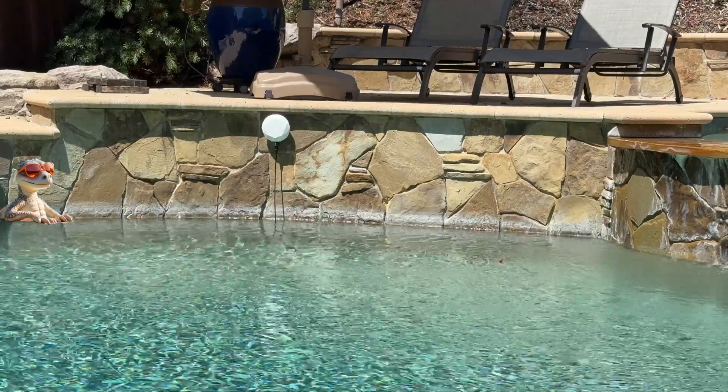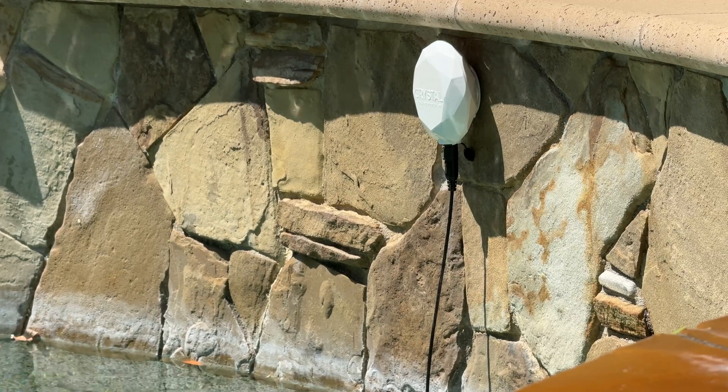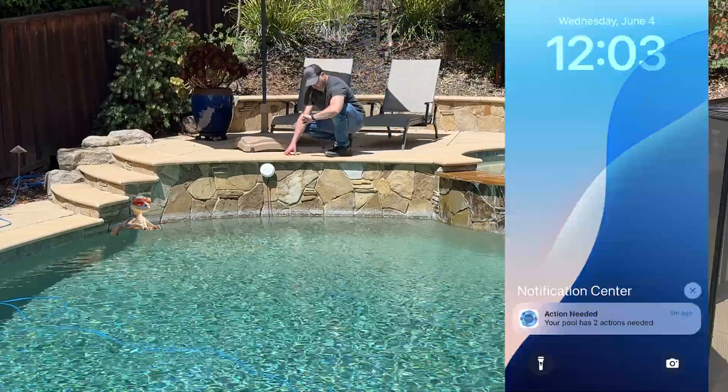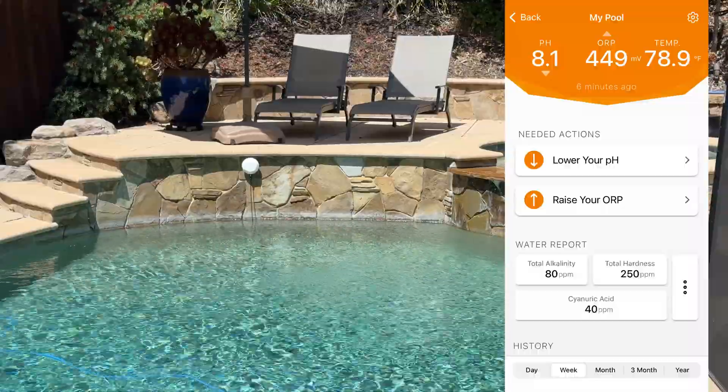Here's what it does. Number one, it sits poolside with a lab-grade sensor dipped into the water 24/7, taking 1,000-plus samples a week. It connects over Wi-Fi and sends you push notifications on your phone if your chlorine or pH goes out of range. No guessing or stressing.